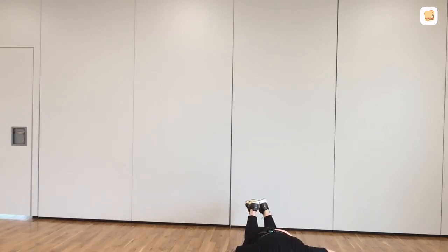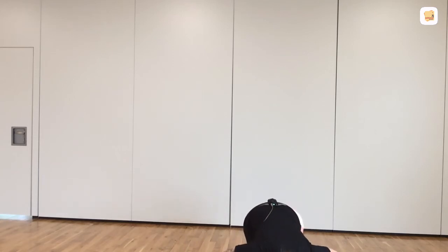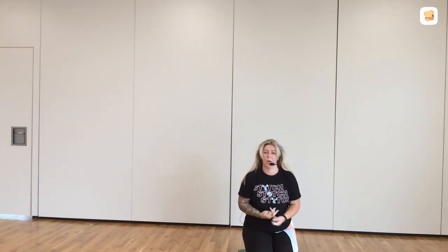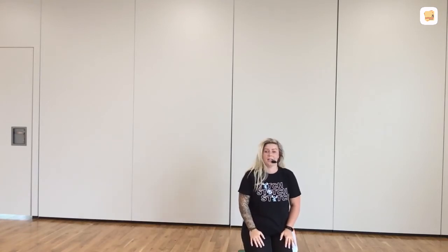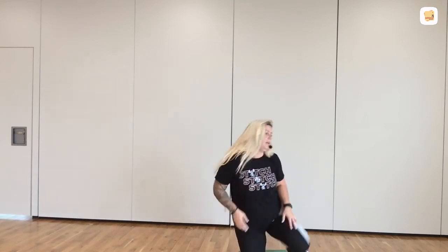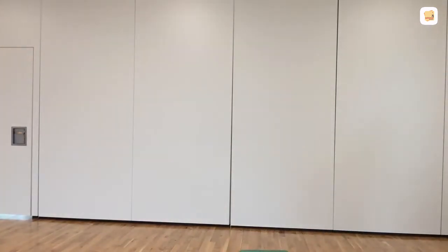If you need to, bring the knees in. Keep the pressure through the chest. Did the heel of the hand. 15 seconds. Hold it. 14, 12, 10, 8, 7, 6, 5, 4, 3, 2, 1. Rest. Well done. And normally you'd get a break, but we're running over. So straight in.